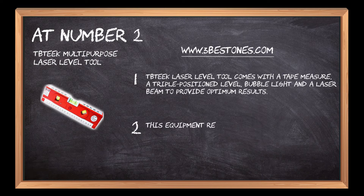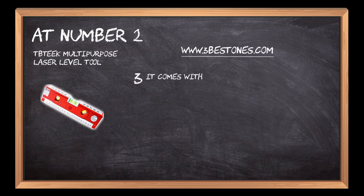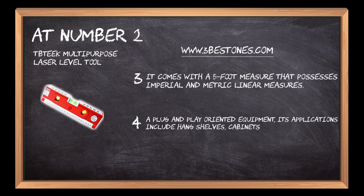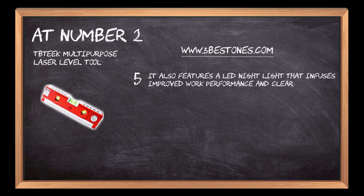This equipment renders a precision-oriented red spot, a word and line and hairline designed for any situation where a straight line is required. It comes with a 5-foot measure that possesses imperial and metric linear measures. A plug-and-play oriented equipment, its applications include hang shelves, cabinets, tiles and frames. It also features a LED nightlight that infuses improved work performance and clear vision.